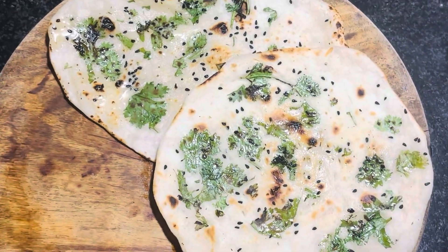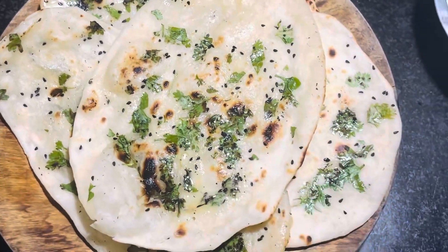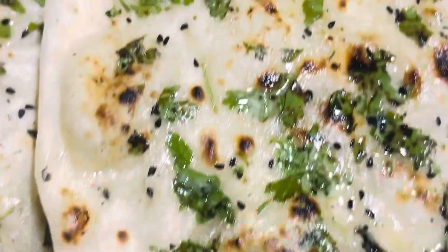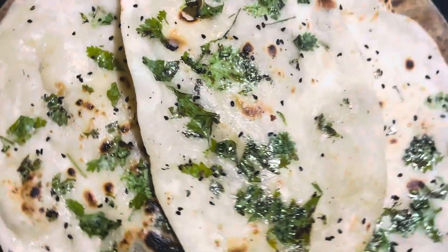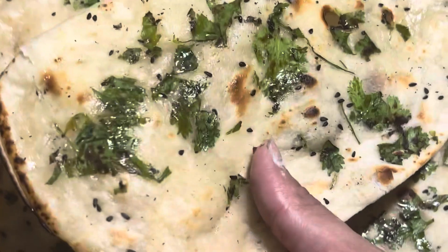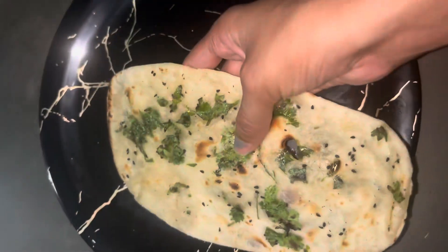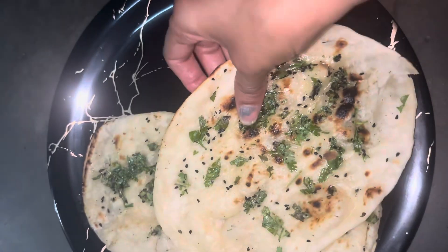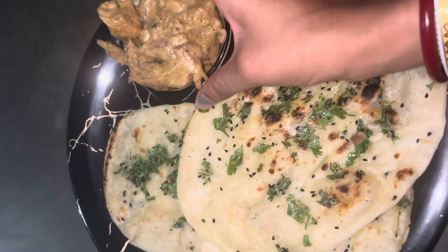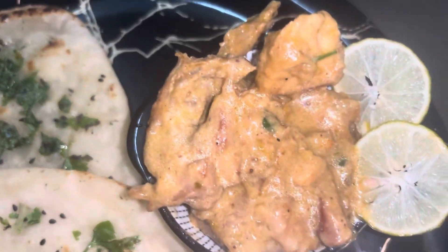This is our easiest way. Now our recipe is ready. I will serve it with butter and lemon. Please like, share and comment. Please subscribe to our channel. I will see you in the next video. Bye!